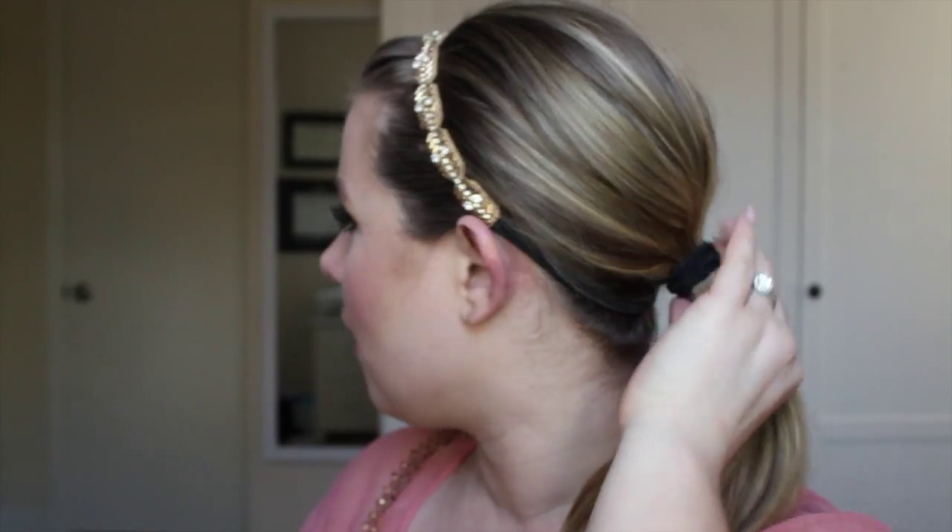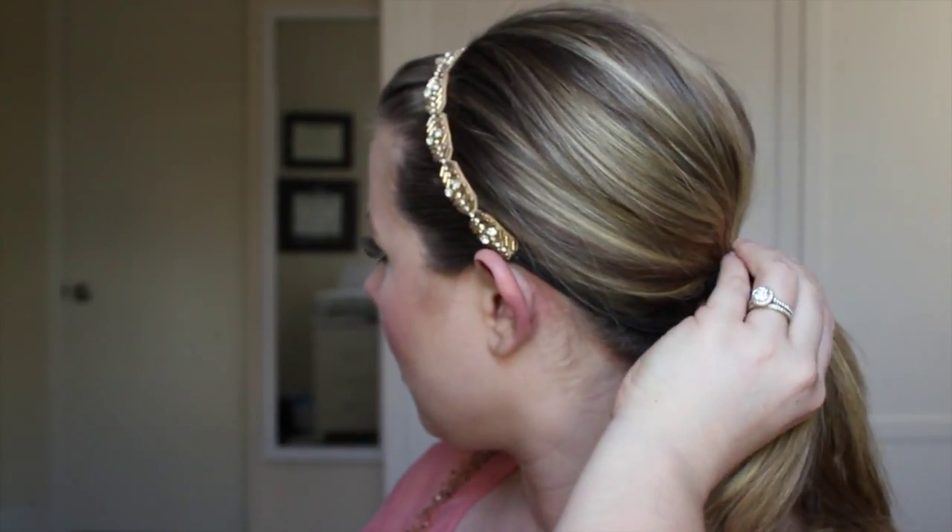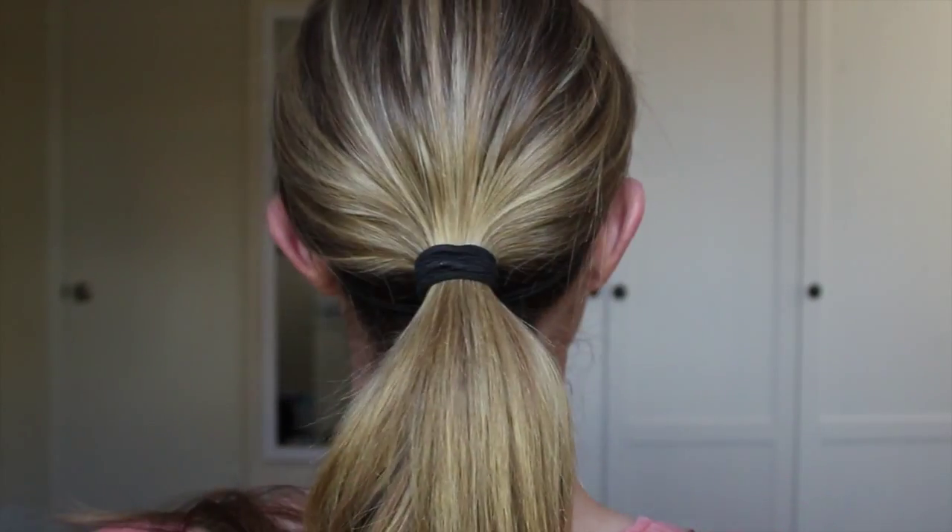If you want to do a low bun at the nape of your neck or at the base of your skull, the first thing you need to do is put your hair in a low ponytail. I'm wearing a decorative headband just because I like it — I think it gives a little more style to your hairstyle. Go ahead and secure your hair with two ponytail holders at the nape of your neck, and then I'm going to turn around so you can see what I'm doing.